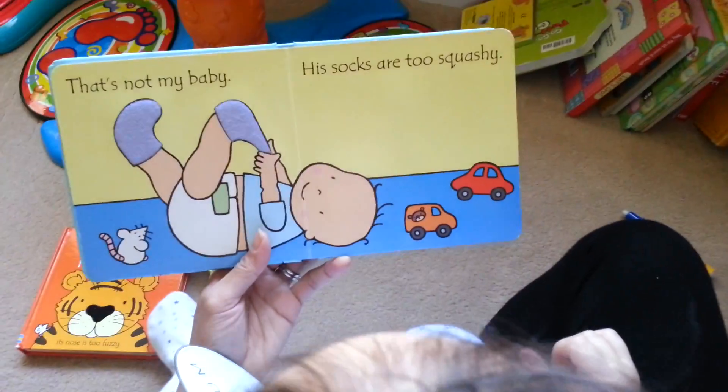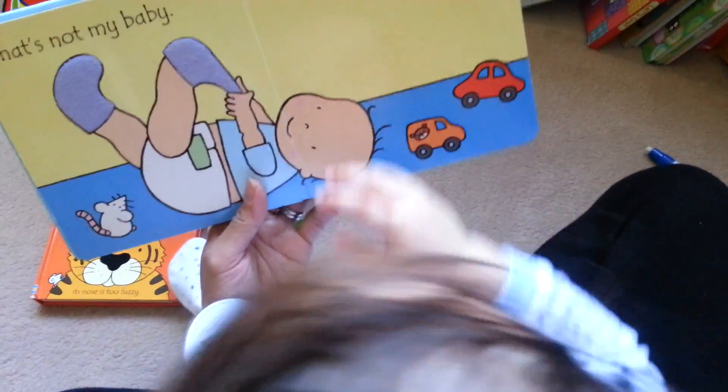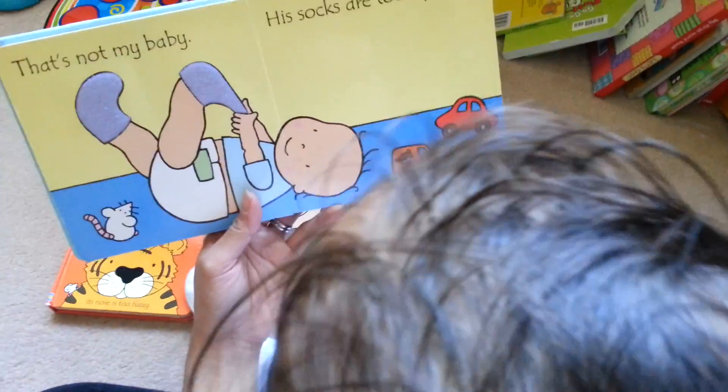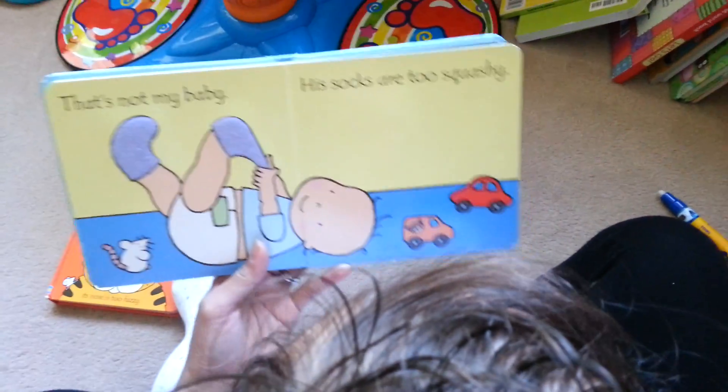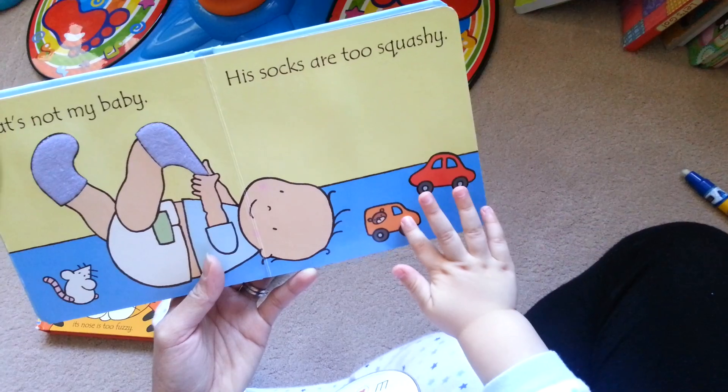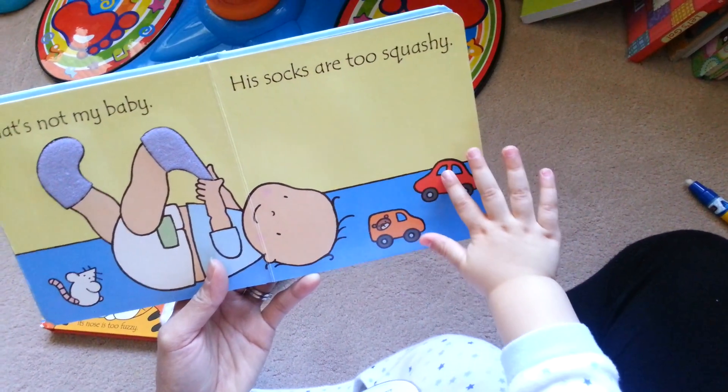That's not my baby, his socks are too squashy. Yes, can you see the cars? Where are the cars? How many? Let's count: one, two. Well done.